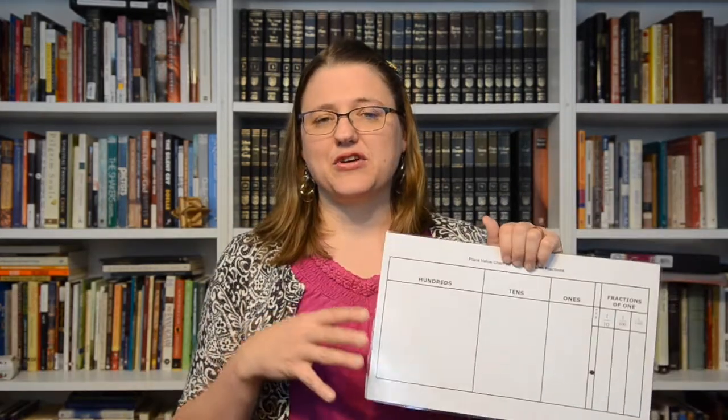Hi, and welcome to the Teaching Corner. Today I wanted to talk to you about place value and how incredibly important that is for our math concepts. If our students don't understand place value and how we can take things apart and put them back together, it makes math concepts really, really hard.